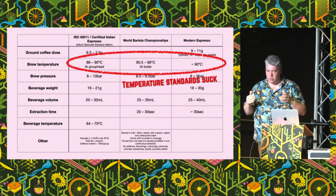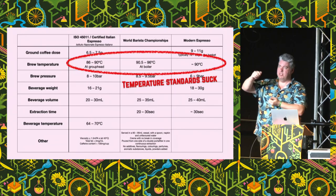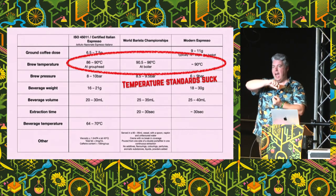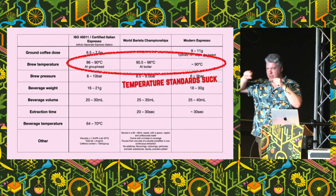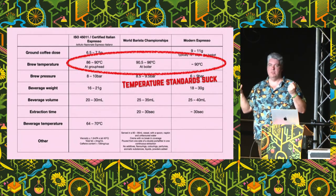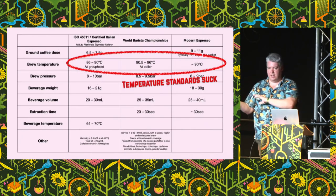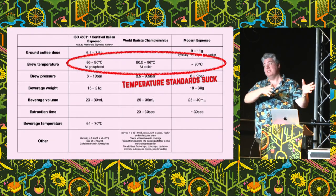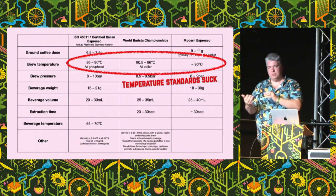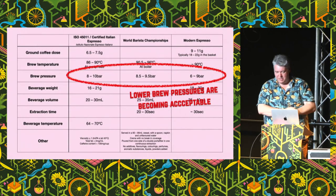Temperature standards are a bit of a mess. Traditionally, espresso machines let you set the temperature of the boiler itself, and then that water works its way through the machine. When it comes out of the showerhead, it's between 4 and 6 degrees colder. So people set their espresso machines 4 to 6 degrees hotter than they actually want it to brew. Some standards talk about boiler temperature and some talk about brew temperature, and that's all over the place.